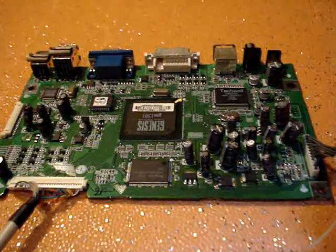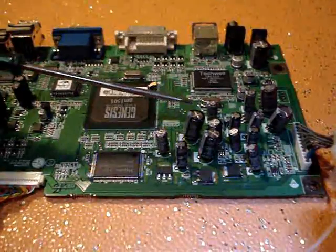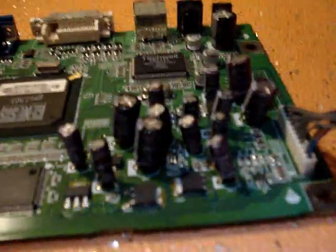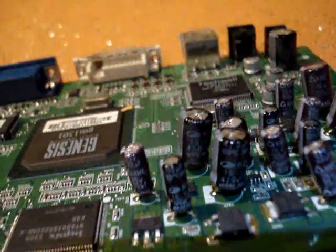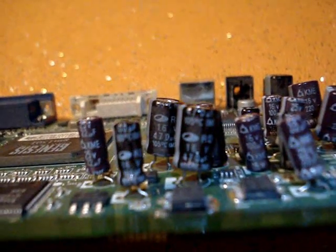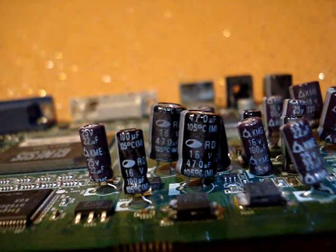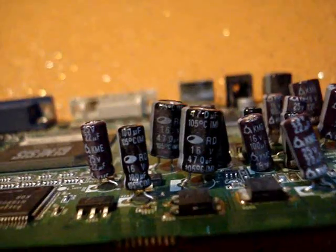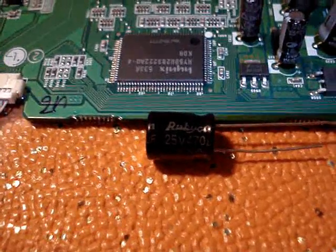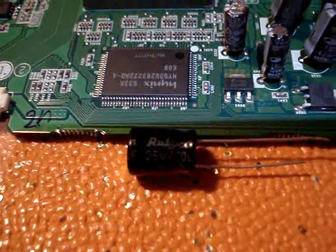We've got the logic board out now. From past experience, it's this capacitor and this capacitor. The number on the capacitor, as you can see, is 16 volt, 470. And we are going to replace those with 25 volt, 470 microfarad. Here's the new capacitor — the Rubycon. I've had very good luck with these: 25 volt, 470.